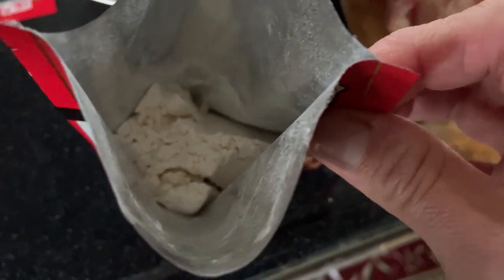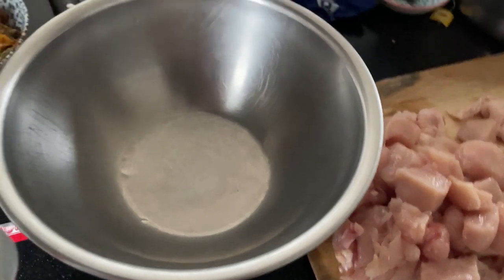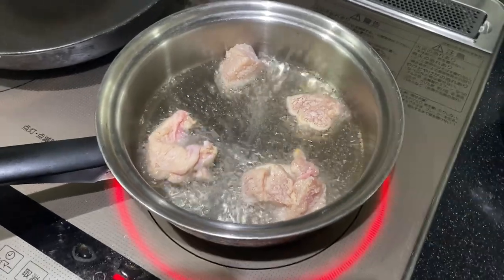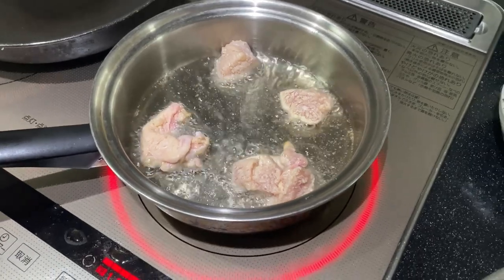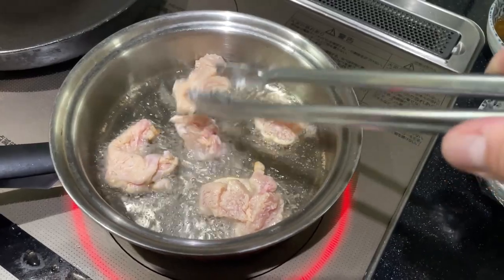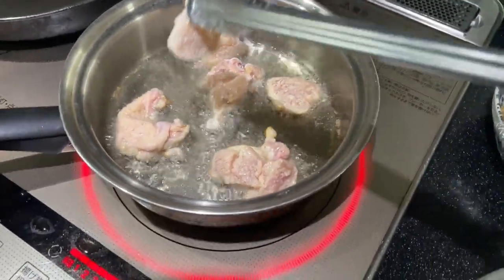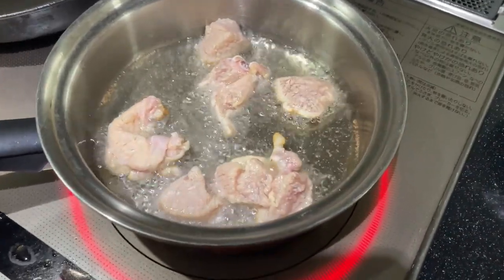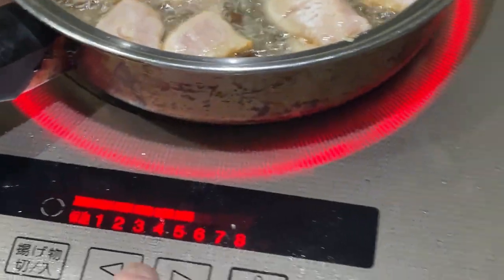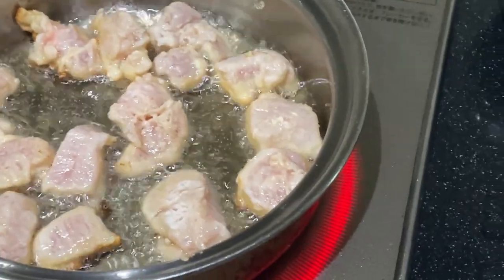This mixture is already seasoned, so I'm going to put it in a bowl instead of a bag, since I don't have a bag right now. The oil is nice and hot. Don't put too many pieces in at a time — you need to space them out. Make sure you set it to medium-high heat, not too high, otherwise they'll burn quickly.